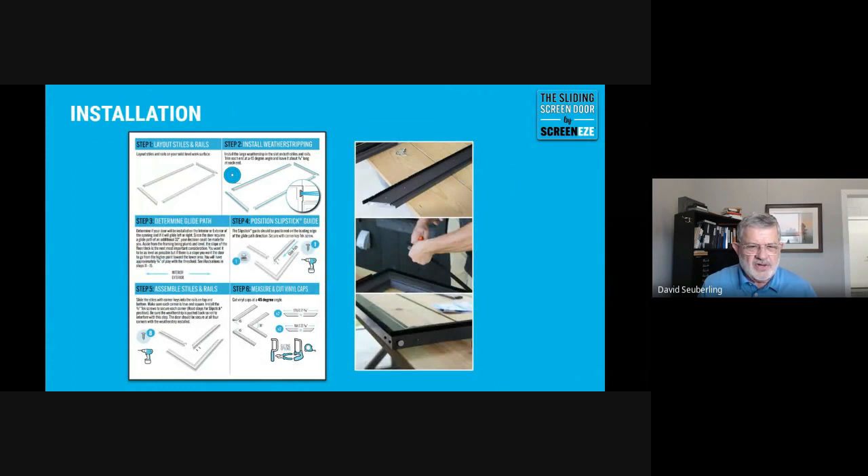Your first step is to install the weatherstripping. The next item to address is the slipstick — a little silicone button shown in step four. One of the corner key screws secures it to the door frame. You want that on the leading edge of the door. The door is going to glide left or right, whether it's on the inside or outside, so position the slipstick on the leading edge in the direction of travel.